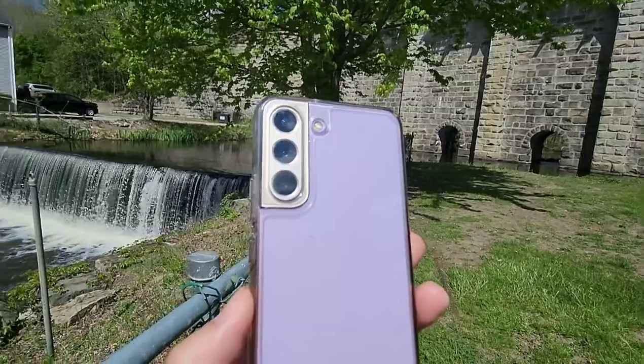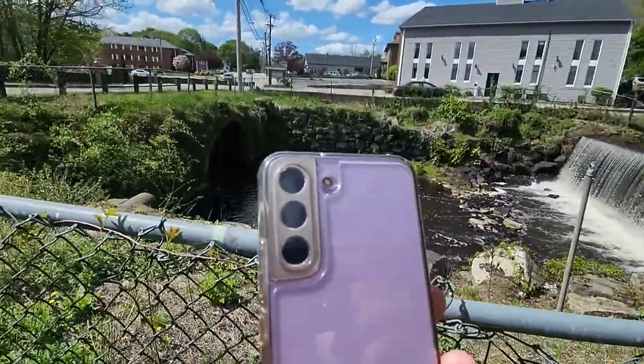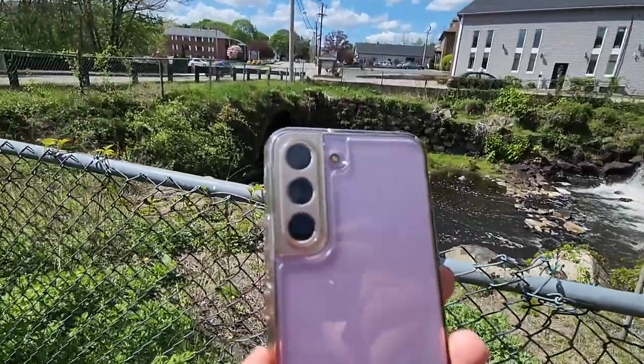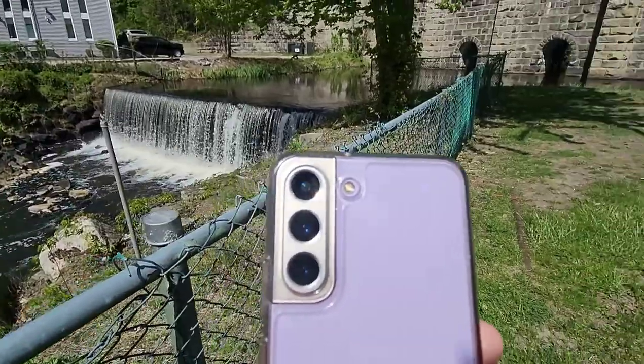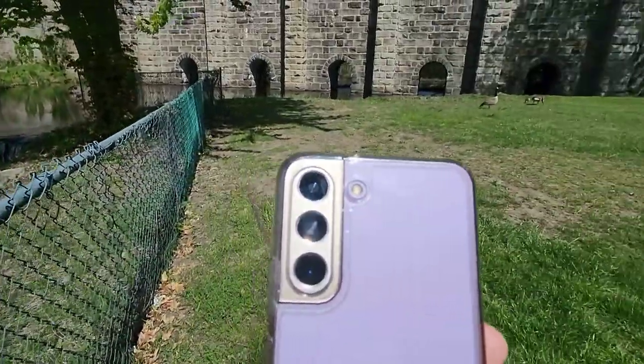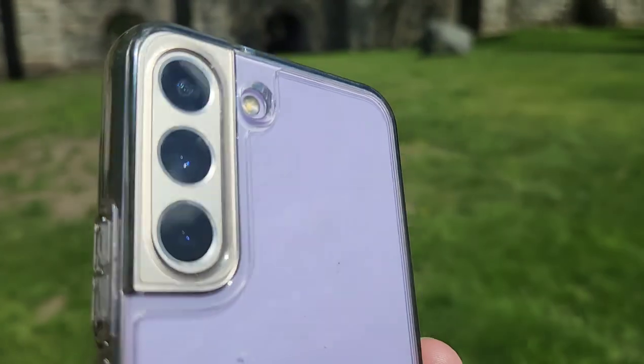I like that the phone is 6.1 inches and it is a compact size. It all depends on personal preference whether you like a giant phone or smaller phone, but there's definitely pros and cons of each one. This one is just super convenient, easy to use, easy to type in one hand, so I really do appreciate that.